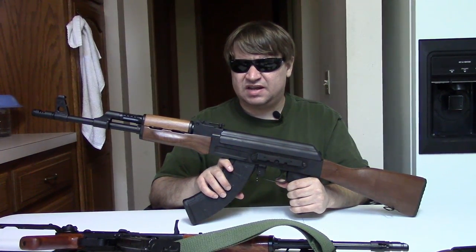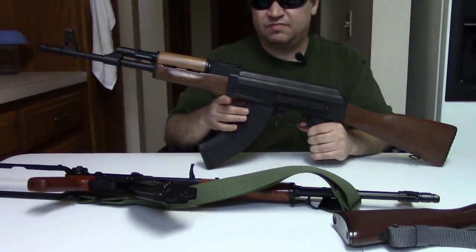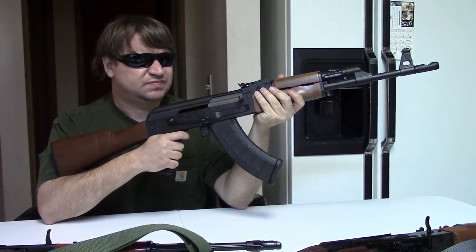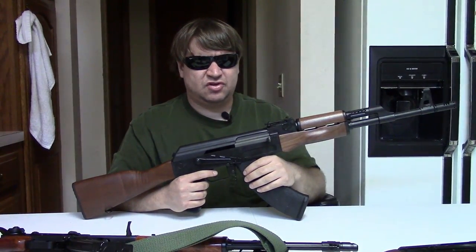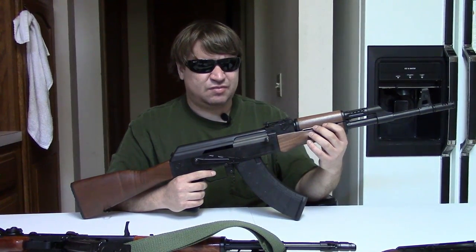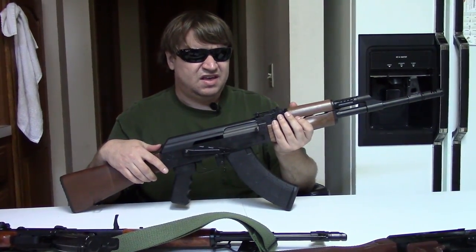Imports end. This is most recently borne out by the Vepers. Something always happens to foul up imports — either the American importing company goes under or quits importing, as what happened with a lot of the IO guns like the Archer; or the foreign company goes out of business; or the foreign government says no more; or the cost gets too high; or sanctions happen, as most recently with Russia. So if you want a gun that's imported like the Arsenal, you need to grab it. Get serious about it.